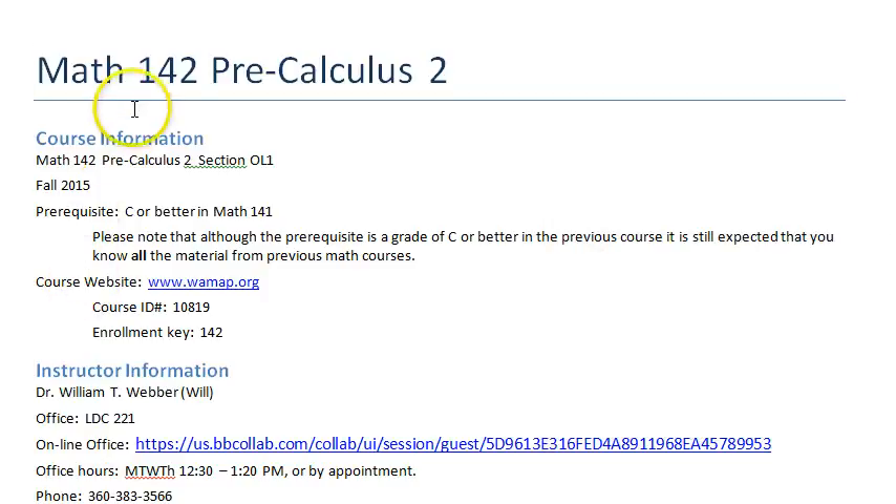This is Math 142 Pre-Calculus 2, fall of 2015. I expect that you have gotten a C or better in Math 141.